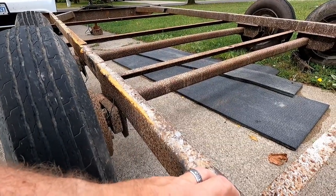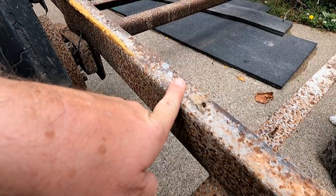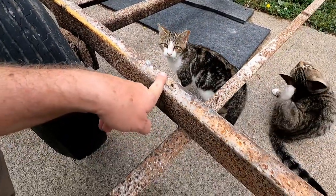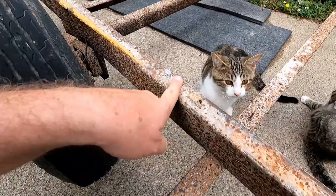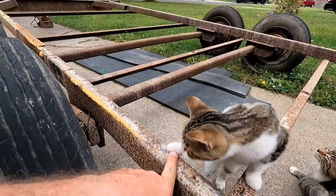I don't know how sturdy that is to be honest, but we're gonna end up doing a whole lot to this. We're gonna get this stuff all sanded down, primed and painted, then we're gonna work on the brakes, work on the decking, and make this a usable trailer — for cheap, because you all know I'm cheap.